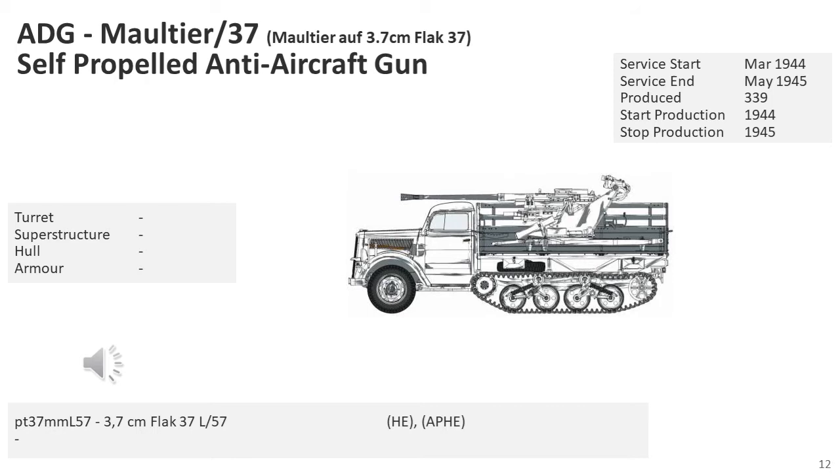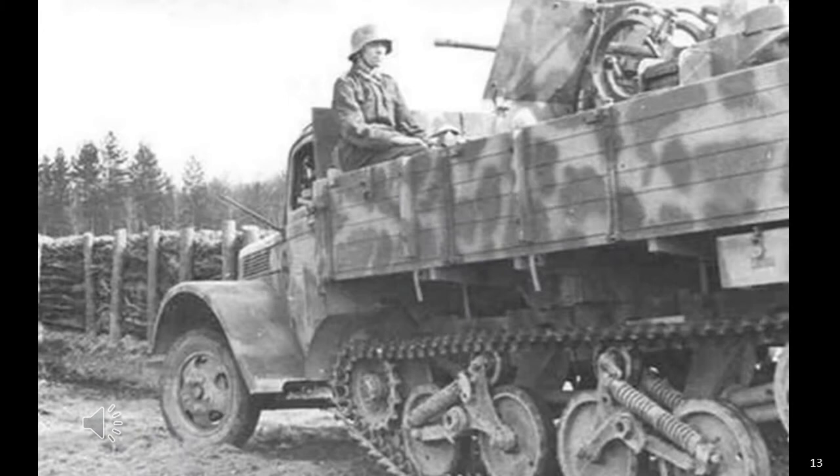The Germans also mounted the 3.7cm Flak 37 on an SDKfz Z3 Maultier half-track. While I found one source indicating 339 were produced, this vehicle was a very simple conversion and I suspect most were done in the field, thus representing conversions rather than true production figures. The Germans also mounted a 2cm Flak on these vehicles, though I found no production figures for that either. It's interesting to note that the 3.7cm was considered far superior to the 2cm, or even the 2cm quad, because of its range and larger shell effect. I suspect the 3.7 was more popular in the latter period of the war, with 2cm Flak being more than adequate for the early period. I did find it very difficult to find pictures of the 3.7cm Flak on the Maultier III.